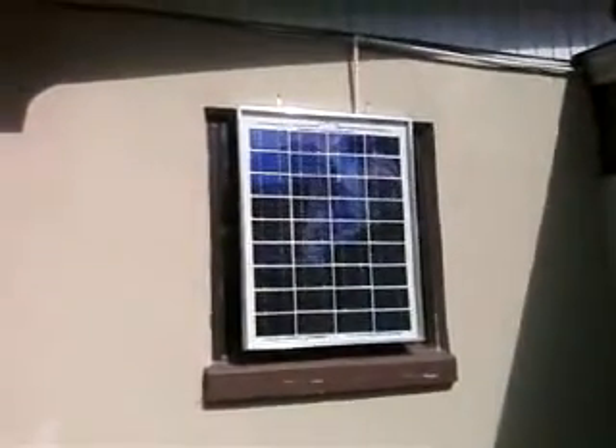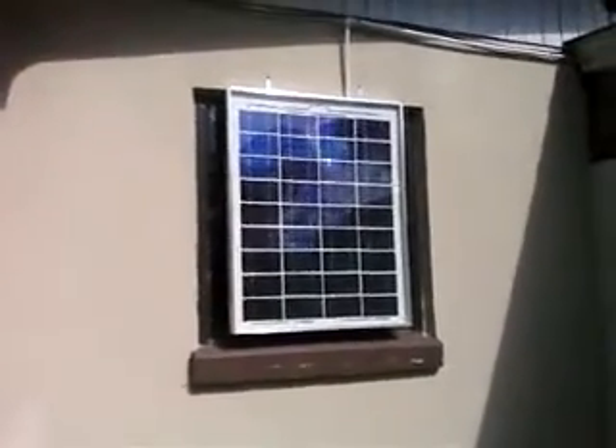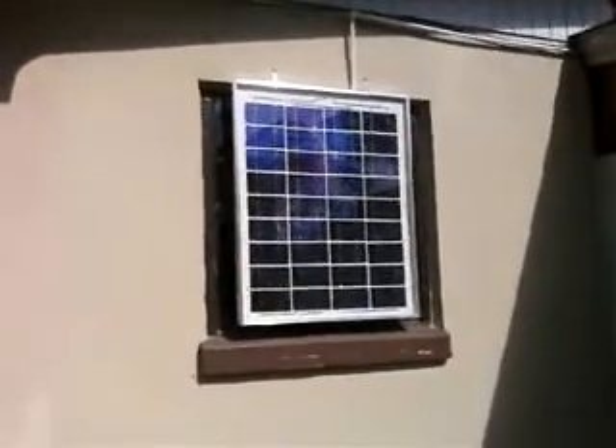I learned a couple of things that I would do differently when I do the next panel. You see that the top sheet was going to be glass, but now it's plexiglass. A little bit of condensation gets in there, but after a couple of days it totally disappeared and now I'm not getting any condensation at all.